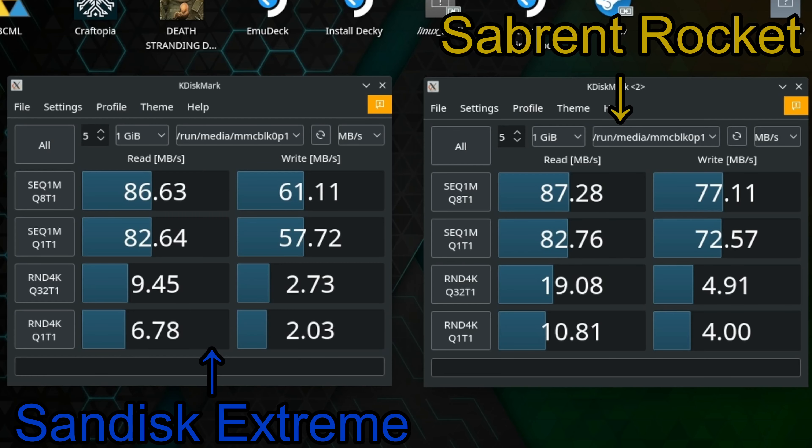The write speeds are a bit higher on the Sabrent SD card, which could probably be chalked up to the fact that this is a brand new card, whereas I've been using the SanDisk Extreme for quite some time — though I'm not entirely certain. On each SD card I ran the test about five times and every time got similar results.